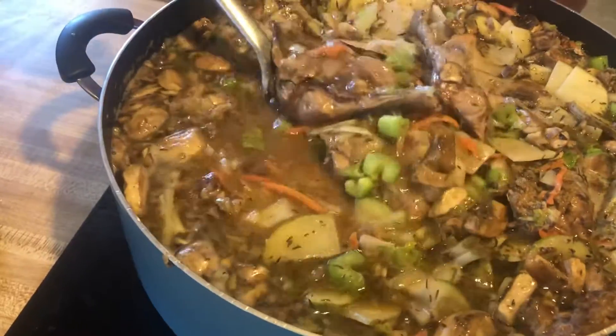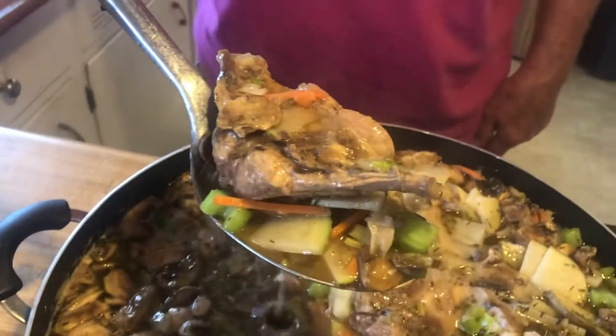Pull me out another chunk of rabbit so I can see — you got three rabbits in there. Three rabbits. Oh boy, that looks good. Yeah, it smells good and looks good. Thanks, Ronnie.